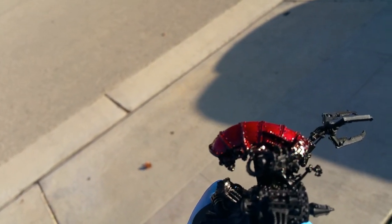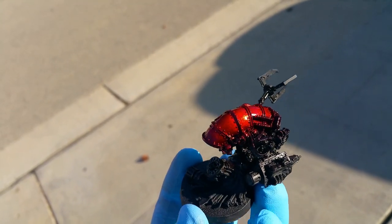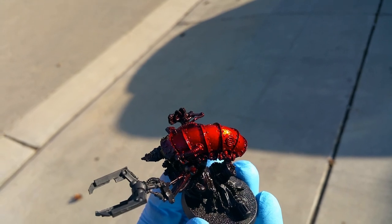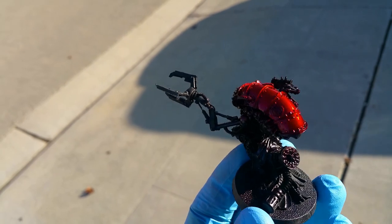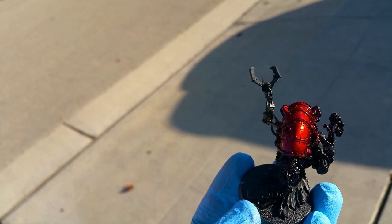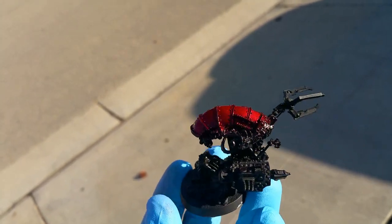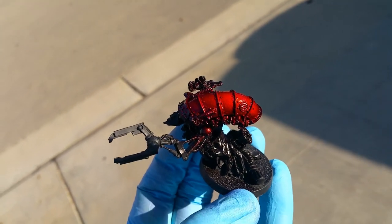I actually use an automotive acrylic gloss in a rattle can — it's made by Duplicolor, their acrylic gloss. I do my black primer from them too. It's available at an automotive store. It's acrylic so it shouldn't react with the acrylic paints, I've never had a problem with it, it's quite good and relatively cheap.